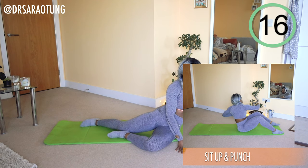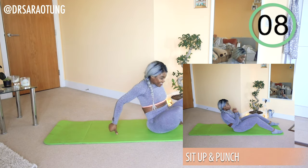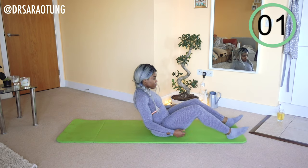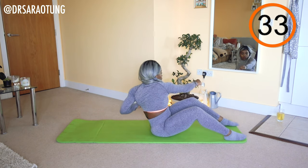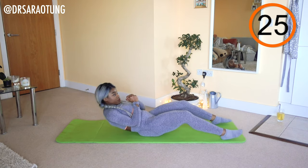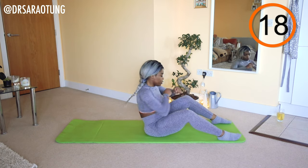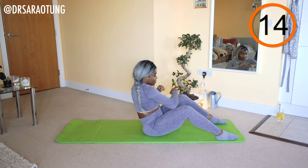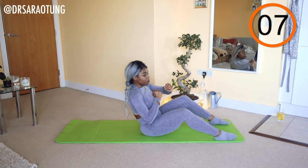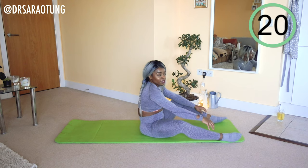Then it's some sit-up and punches. Ready and go. Sit up — one, two, three — and back down. Up, one, two, three, and back down. Controlling the movement, lowering the upper body vertebrae by vertebrae. You want to twist with these punches side to side, switching which side you punch towards first so that you're getting an even workout on both sides. Doing really well. And rest.